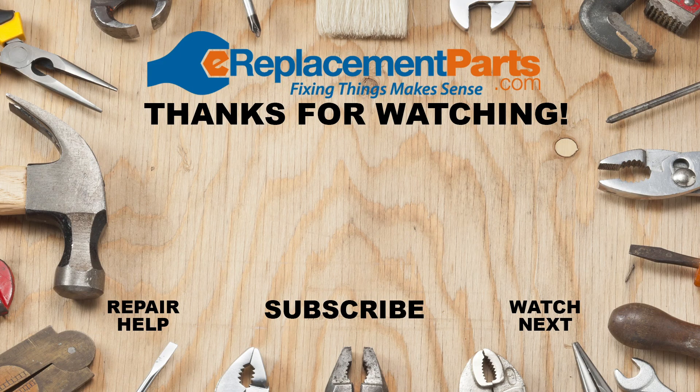Thanks for watching. Remember, we have thousands more videos to help you with all of your outdoor power equipment. If you have any questions for us, feel free to leave them in the comments section below. Don't forget to subscribe for more videos to help you finish the job.